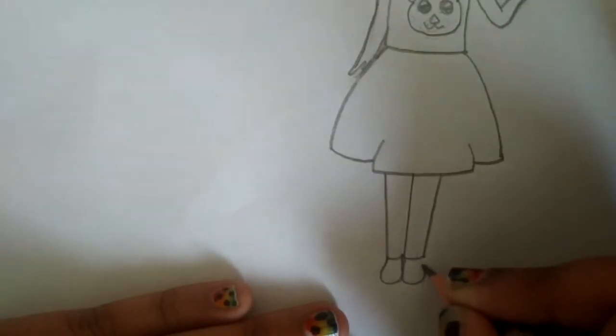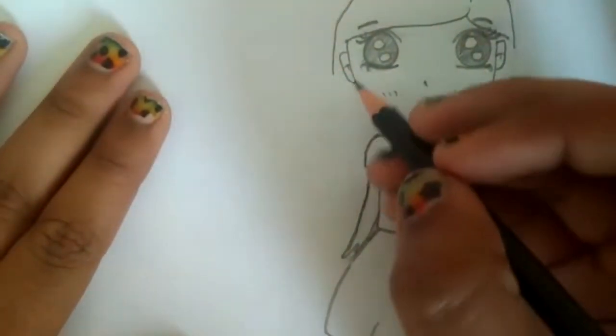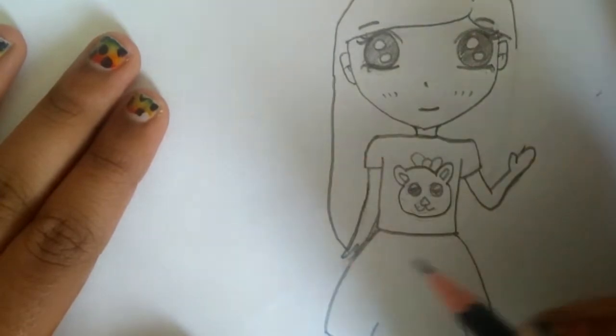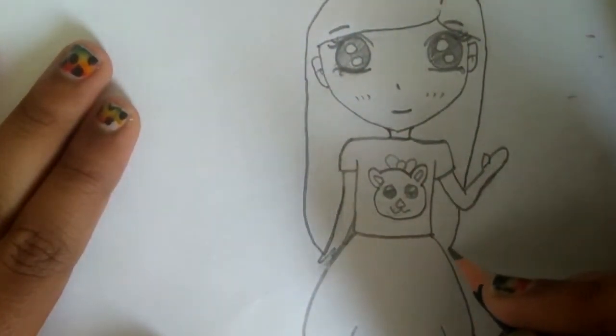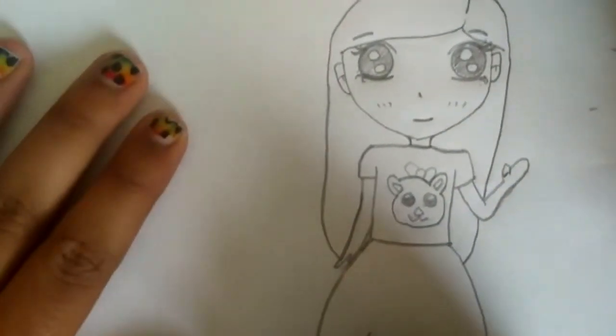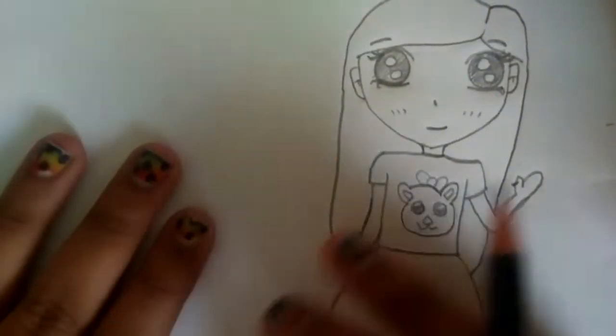Now let's draw the shoe part and the other shoe. Let's just finish off the drawing with the hair. And I'm actually finished with my drawing — if you want to add any details, you can.